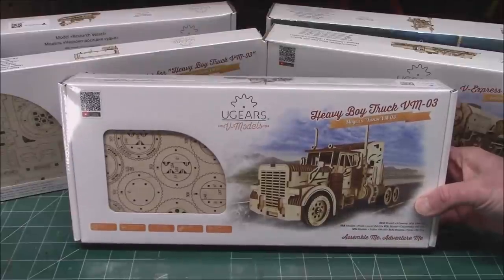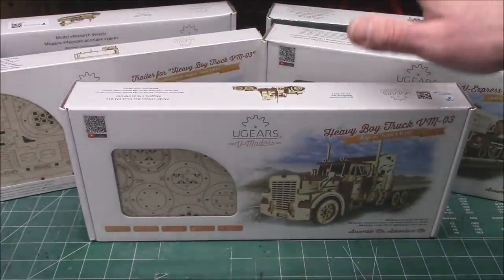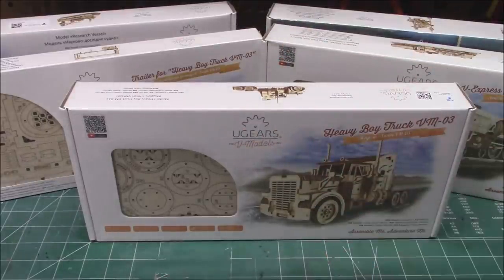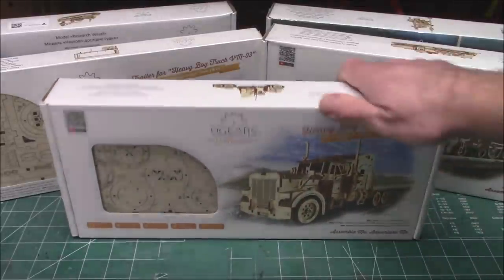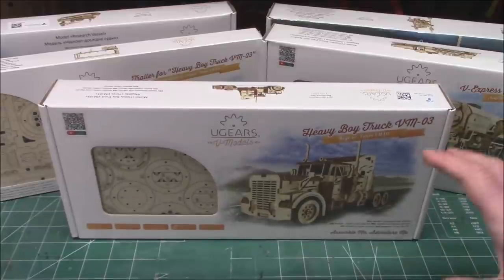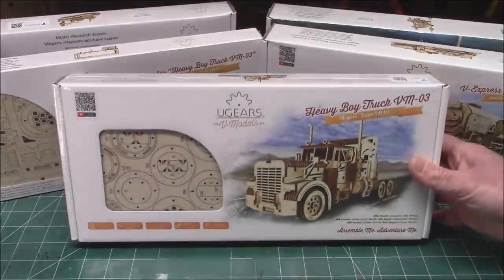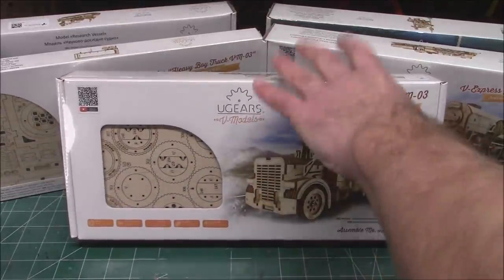So we're going to be taking a look at all this new stuff. What I'm going to do for this video is unbox the models, put them together, and then show you the finished product. I want you to enjoy assembling these. From my experience with U-Gears models, anyone of any age can assemble these. As long as you have a little bit of spare time — you're not going to get them done in 10 minutes, they take a few hours — but if you've assembled a plastic model or a train set or anything, you can do a U-Gears model.